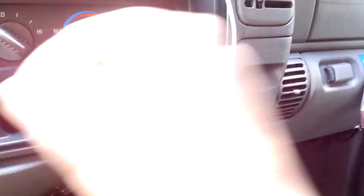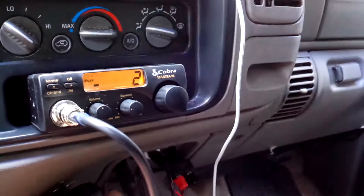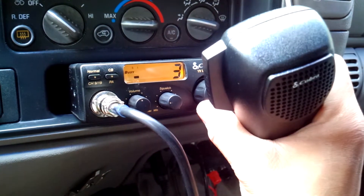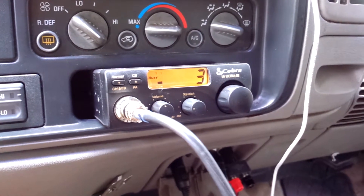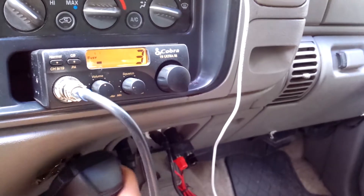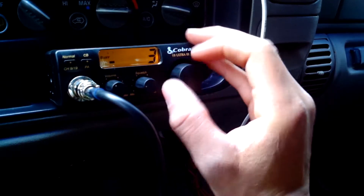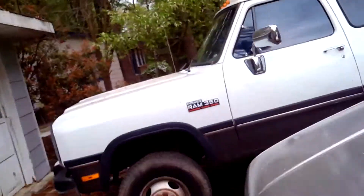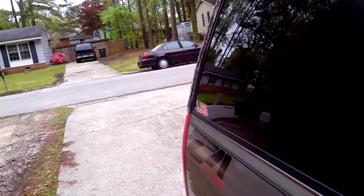Okay, that was channel nine — now we're going to get to the normal channels. Channel two — can I get a radio check please? Yeah, so that's the first time you heard me speaking Spanish — just a little bit of what I know to communicate with these guys. I just asked them what they were doing on channel nine speaking Spanish instead of English.